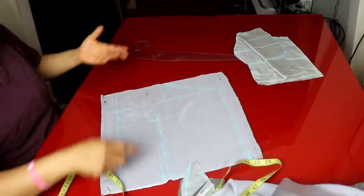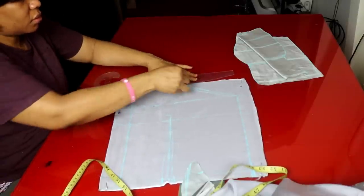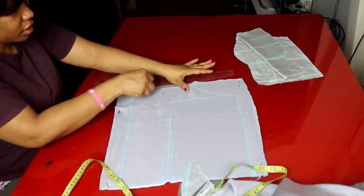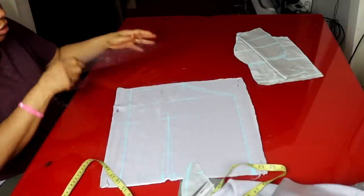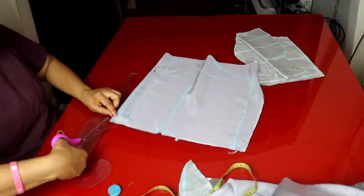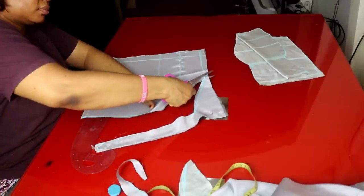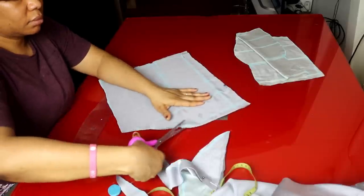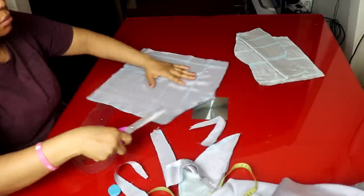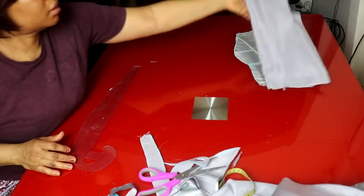For the neckline I come down 1 inch and connect from here - making it round. You can make it straight or curve it a little bit. I'm cutting it out now. Finished with that one.